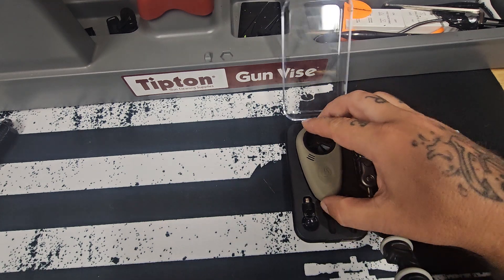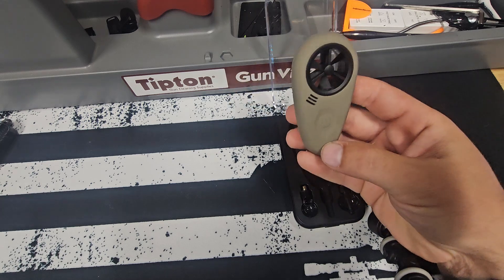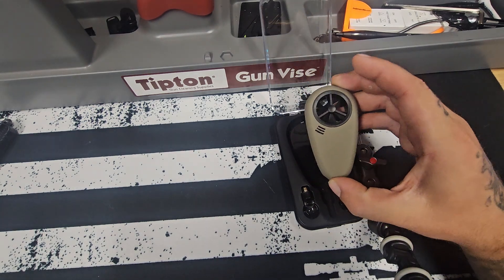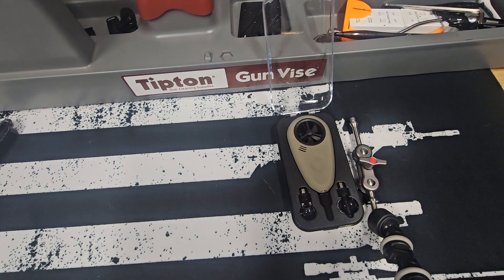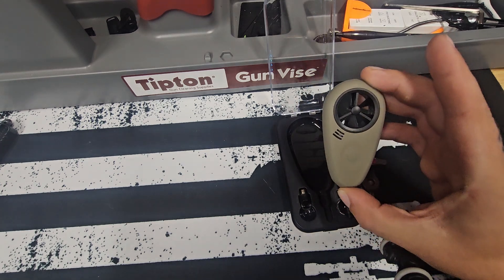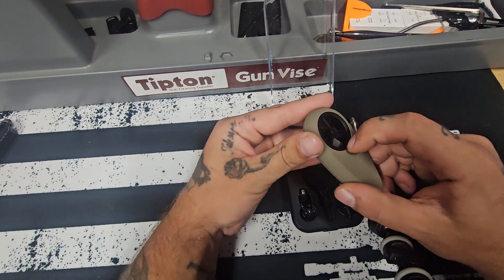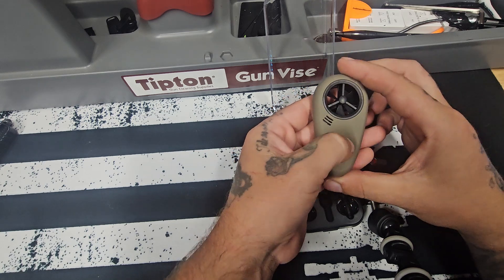While this is a little bit pricey, it is definitely worth every penny. I have loved this device and I'm super thankful to Tempest for sending it out to me. If you're interested in learning more, I'll leave a link to the product page below — that's my affiliate link — and if you use code BENDING BALLISTICS you can save some money. Beautiful design with a nice rubberized case.